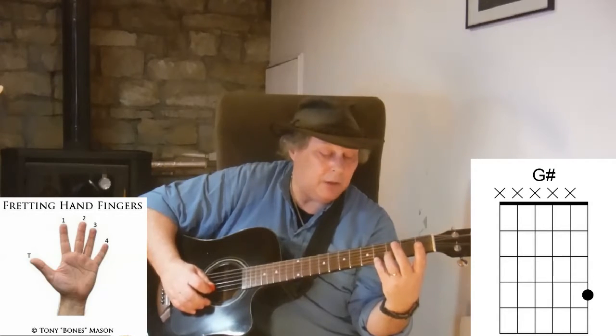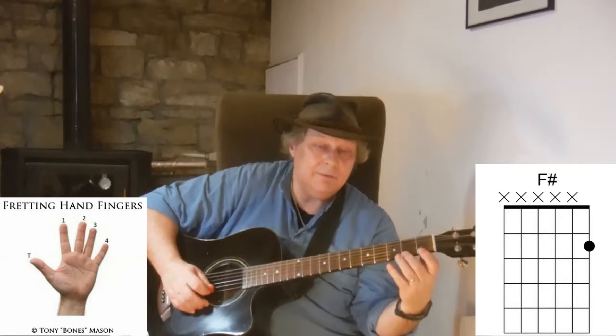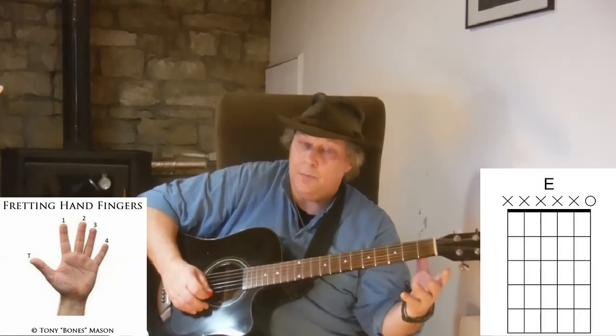And then I'm going to come back down — third finger, third fret, second finger, second fret, first finger, first fret, open.